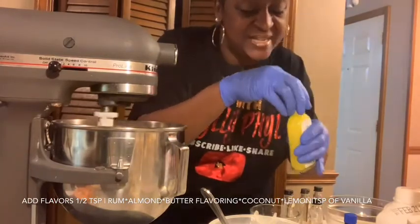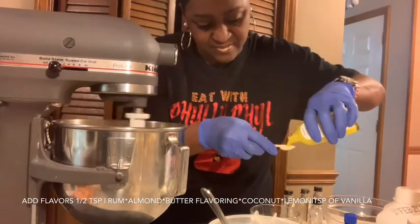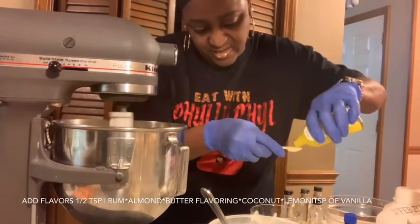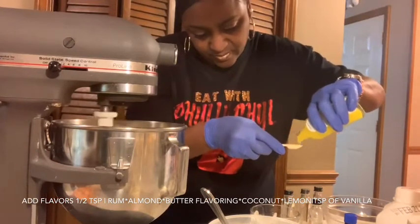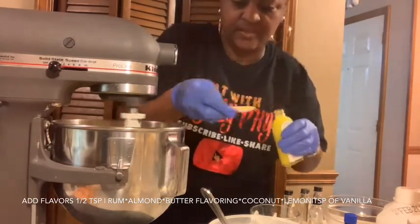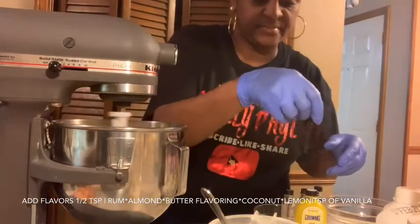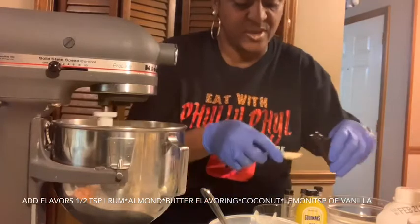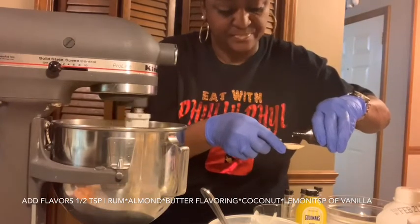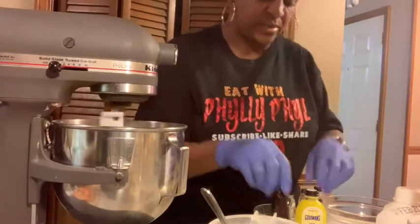Half a teaspoon of lemon — they changed this lemon flavor, it looks a little different and seems thicker, but it smells good. Then a teaspoon of pure vanilla extract. You can use whatever brand you want. I would suggest for your butter use Land O'Lakes, but you don't have to use McCormick flavors if you don't want to.